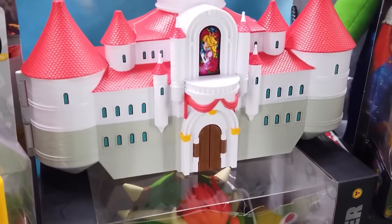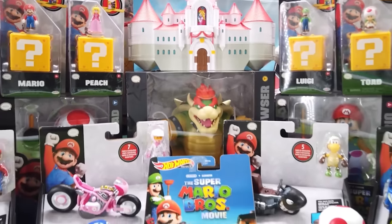Mamma mia! We're unboxing all the Super Mario Bros. movie toys! Let's-a go!